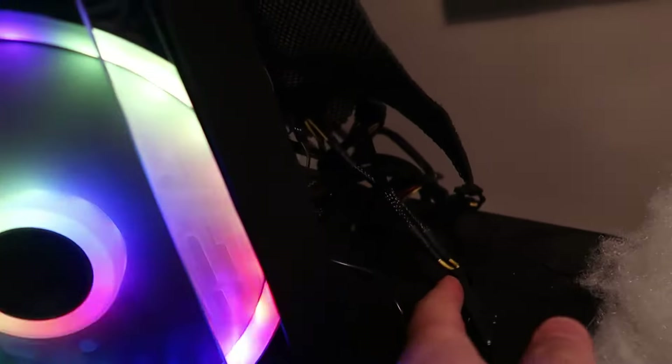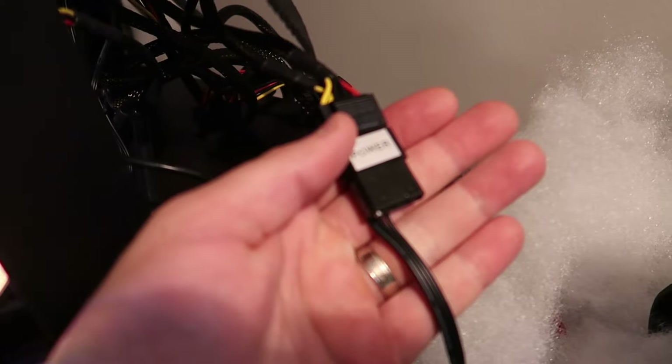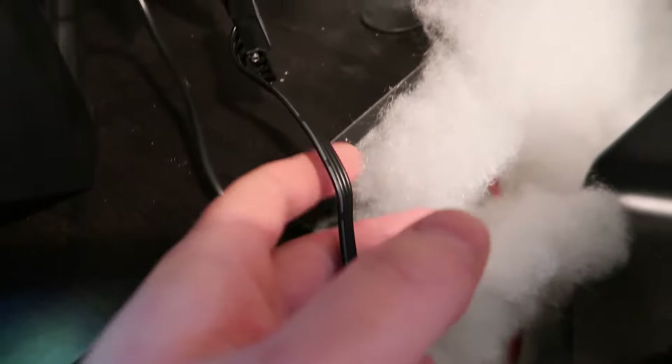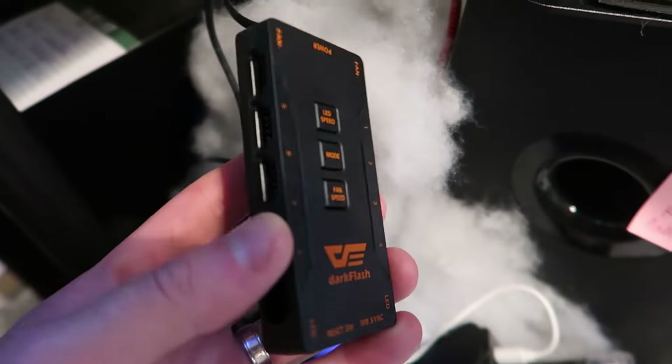You take your computer and in the back you're going to find your power supply port, and then you connect this cable to that. They just plug in, and once you do that you're good to go to set up your fans.